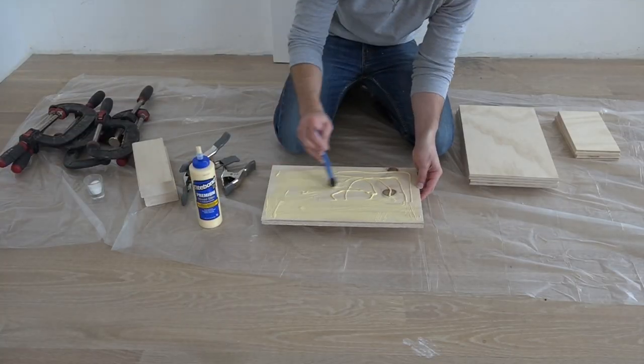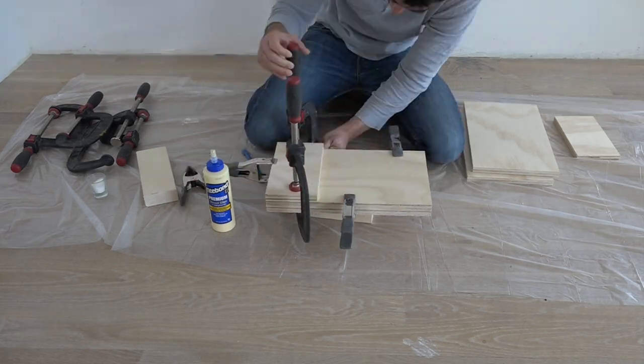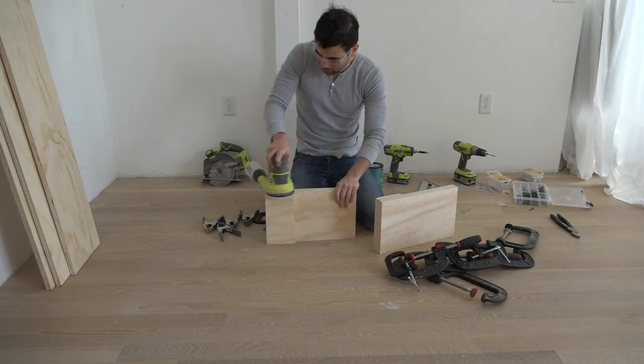The ends of the box, which is also going to serve as a workout bench, are made out of three layers of three-quarter inch plywood glued together. Once the glue had dried, I sanded down the edges of these end pieces.